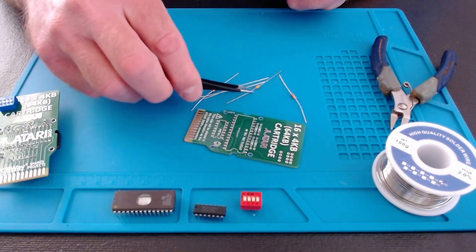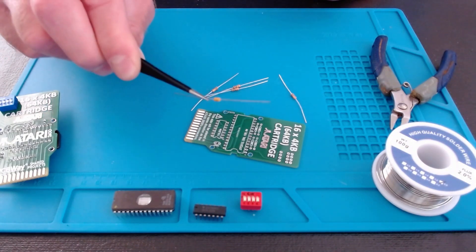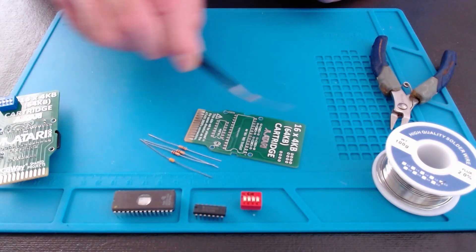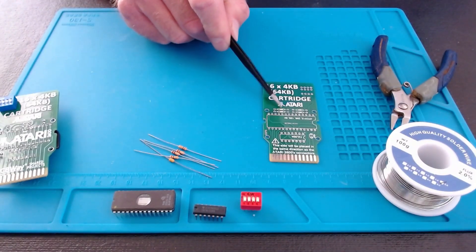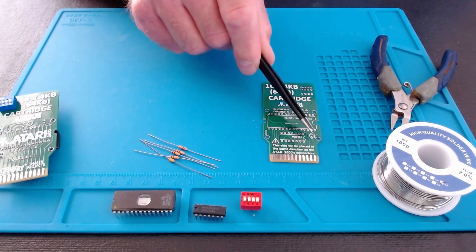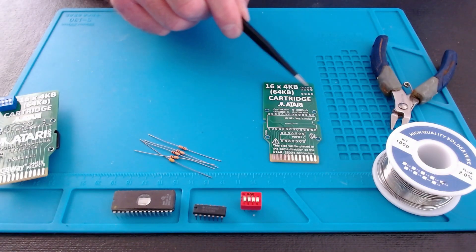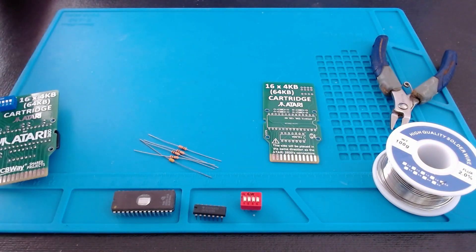You will need a few things: a soldering iron, some solder, an EPROM reader/writer — I'm using this little mini pro here. You're gonna need a 27C512 EEPROM, a 74LS04, and a four-bank DIP switch. You're also gonna need a 100 picofarad or nanofarad capacitor and four 10K resistors. On the board, it has these spots printed: this is for your 10K resistors, here's your 100 nanofarad capacitor, the 74LS04, and this is for your EEPROM.